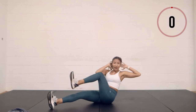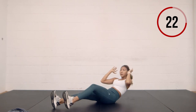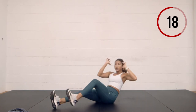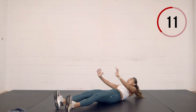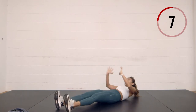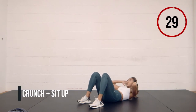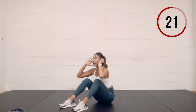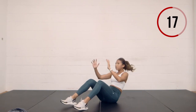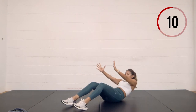Switch sides — right heel stays on the ground, right elbow to left knee, all the way up. This one burns. Last 10 seconds — can you get in three more? Two more? Last one. Now bend the knees: one crunch, one full sit-up, slow lower down. Crunch, explode up, slow lower. Crunch, and then fast forward.